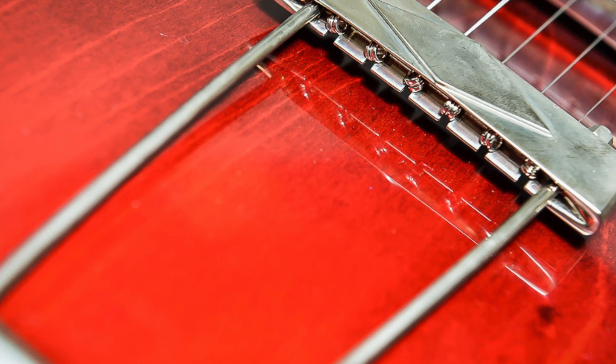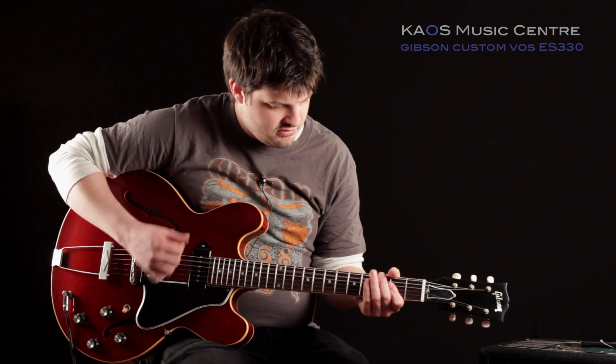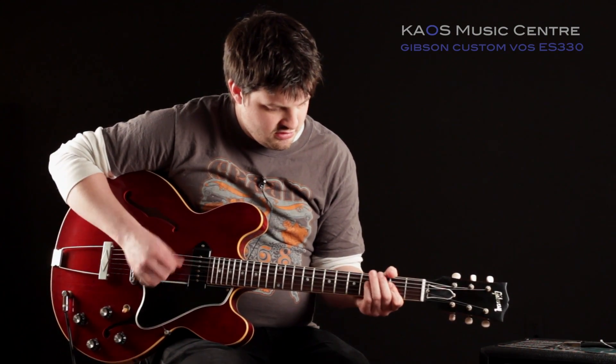The finish on this one is a vintage cherry, and it's done with Gibson's nitrocellulose lacquer.